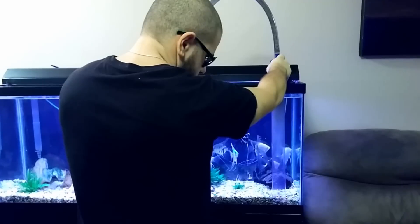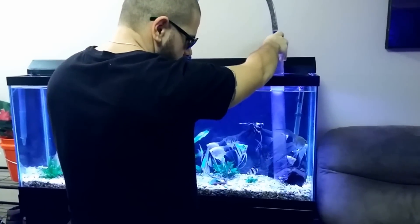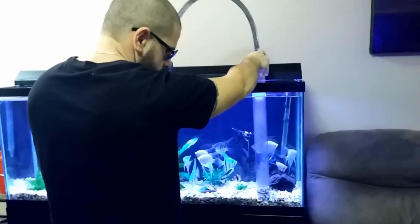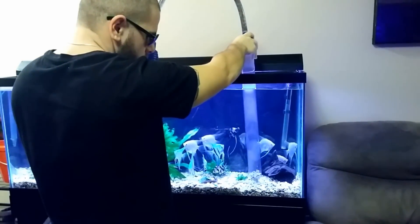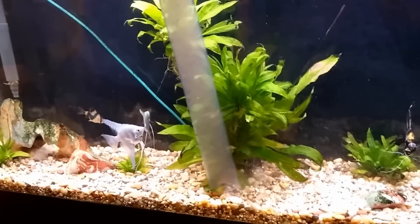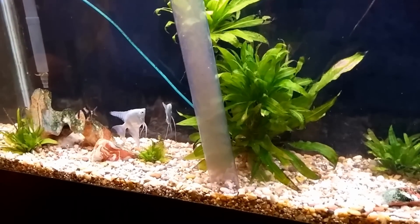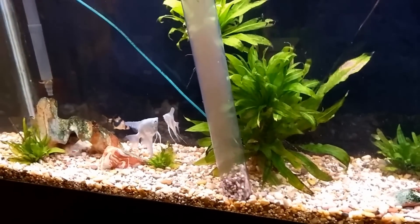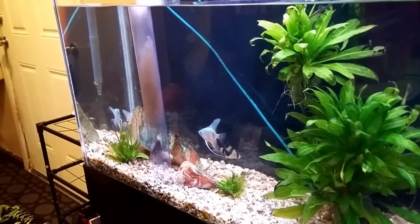You just keep moving it. Put the other end of the vac into an empty bucket, and you suck up all the extra food and all the leftovers from the fish. You can see all the waste coming up. I do it until I see clean water at the bottom.